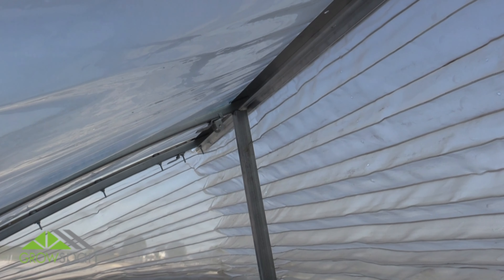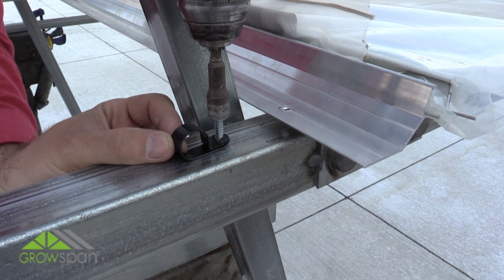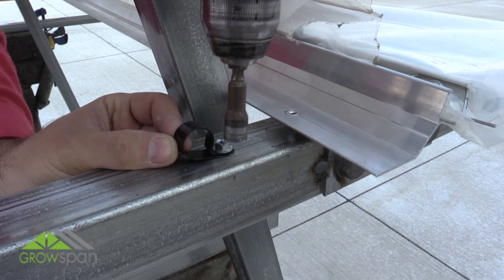With the screen installed, move to the inside of the vent and install clamps on the rafters and vent frame according to the drawings.